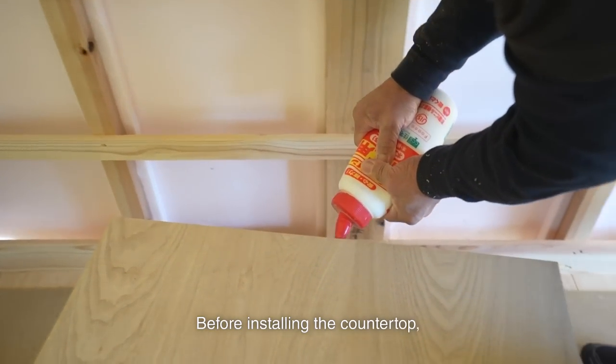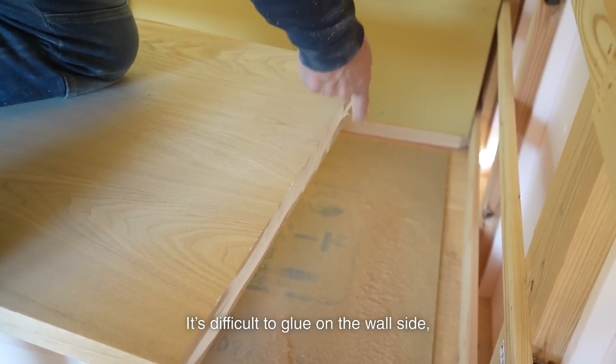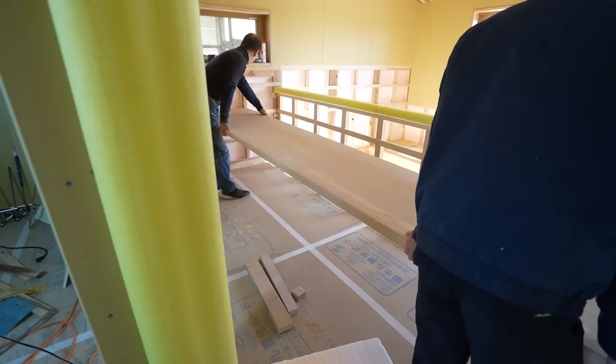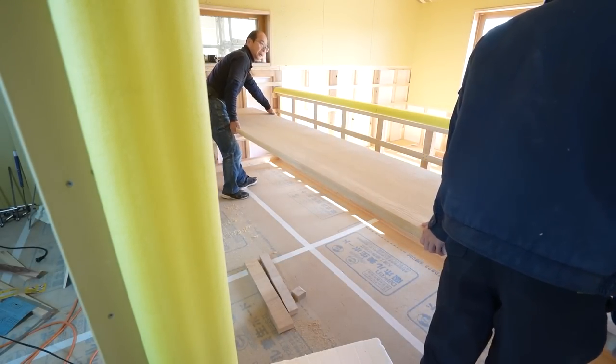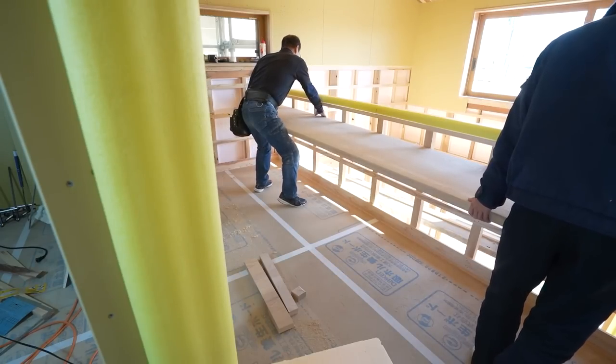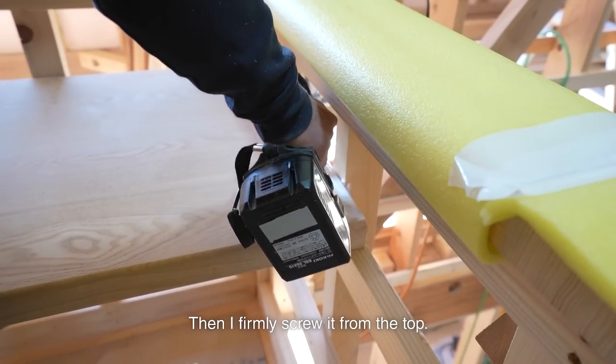Before installing the countertop, I glue the end to prevent cracking. It's difficult to glue on the wall side, so I glue there in advance, then install it. Then I firmly secure it from the top.